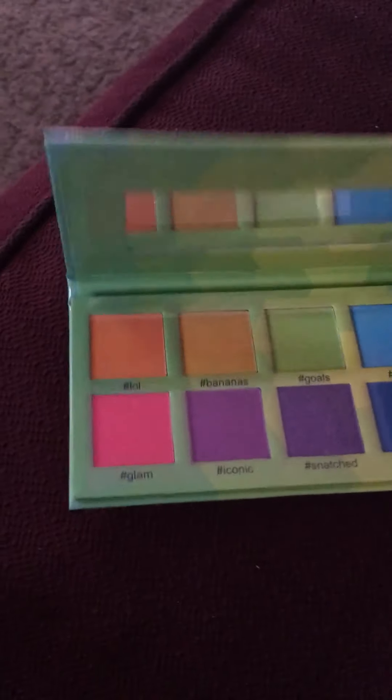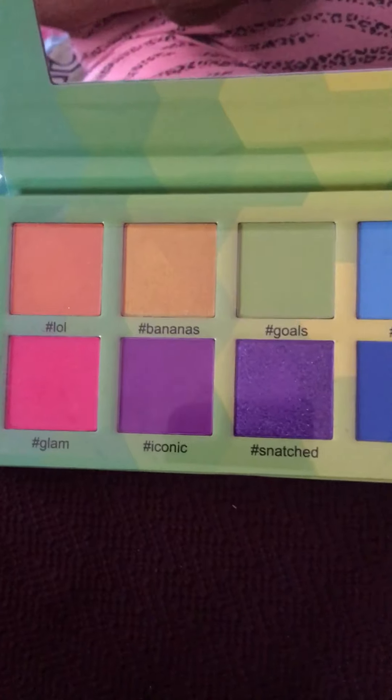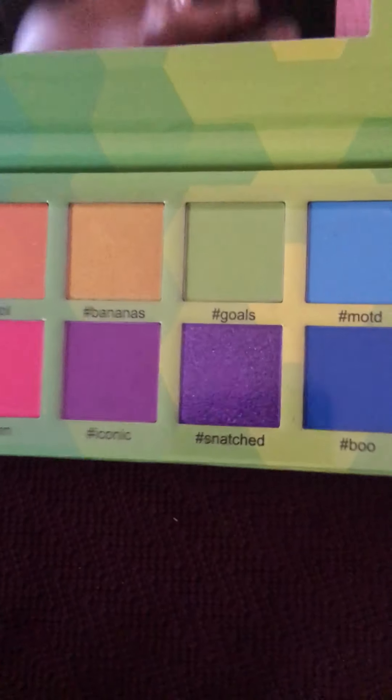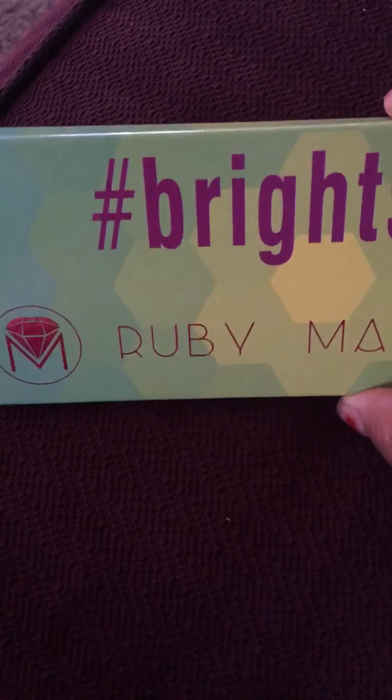This one is called Ruby May — it's cute. I actually wanted the other one, the one that says Vibes on it, but it's okay because this one is cute too.